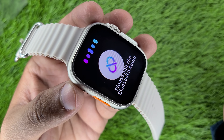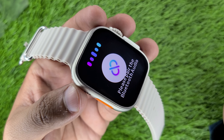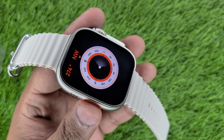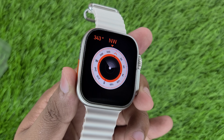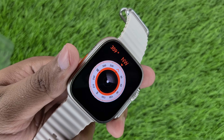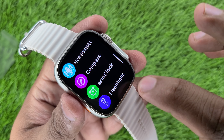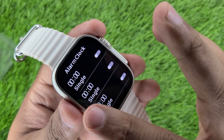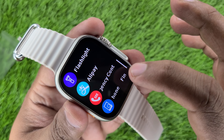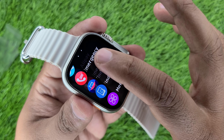You will get Google Voice Assistant for Android and Google voice commands to operate the watch. For iPhone, you can operate it with Siri. You also get a working compass showing North, South, East, and West directions properly. There is also an alarm, a flashlight, and an Alipay option along with an emergency contact number and a Find Phone feature.